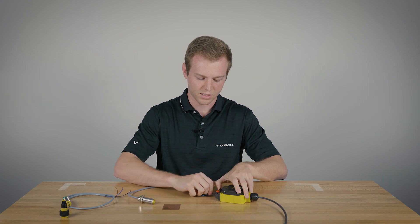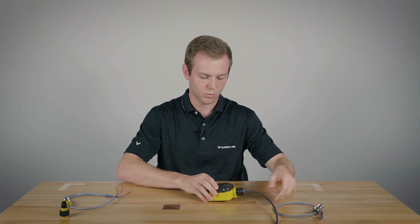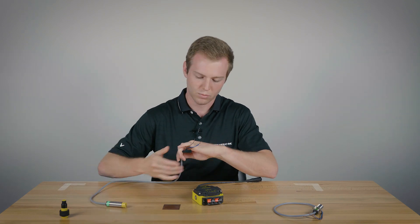Next we'll show a normally open NPN sensor. This one will have a blue LED as opposed to a green one, and it has the same wire setup: three wire — brown, blue, and black.